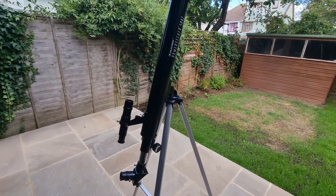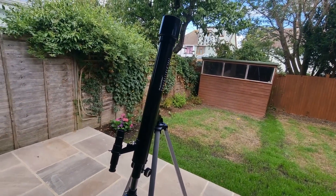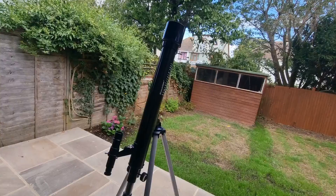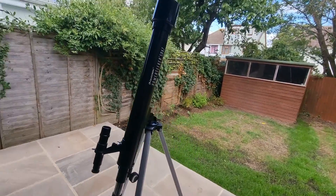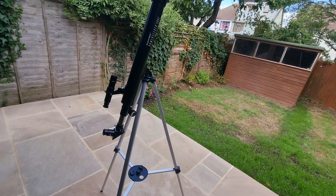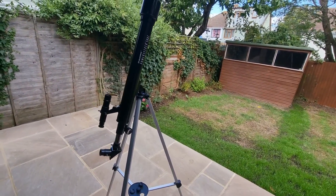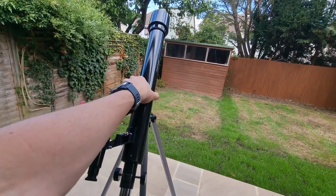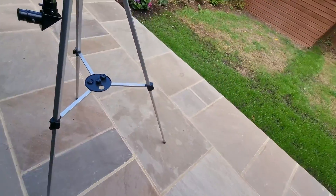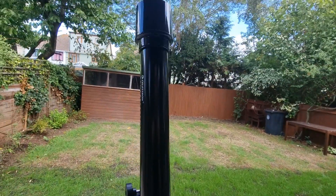I probably wouldn't recommend it to anyone who's really serious or looking for an upgrade — it's probably not powerful enough and you'll quickly outgrow it. But for anyone wanting to dip their toes in, overall as a first telescope or as a gift it's really good — it ticks all the boxes: easy setup, lightweight, easy to use, and effective. I hope this Celestron PowerSeeker 50AZ review was useful and gave you a good understanding of how it works and who it's best for.